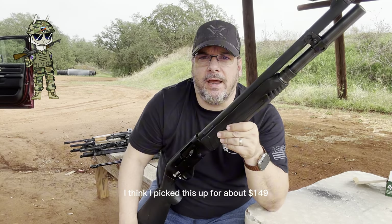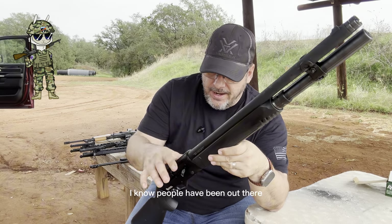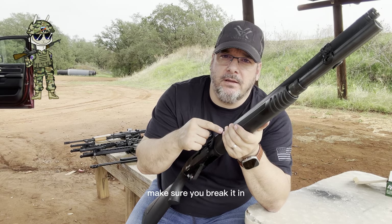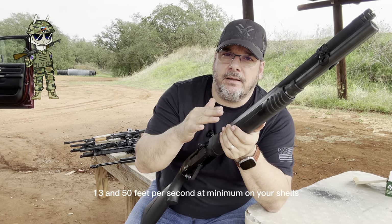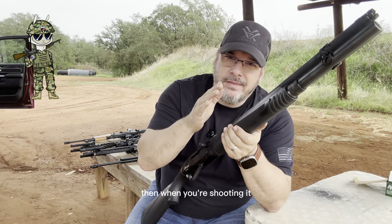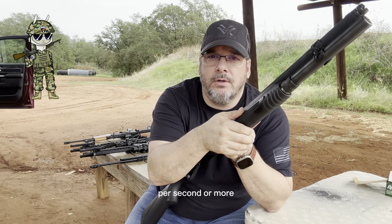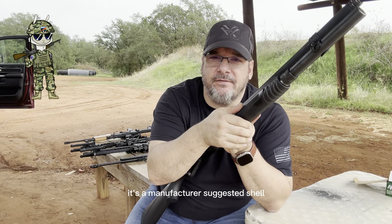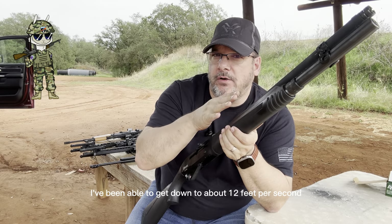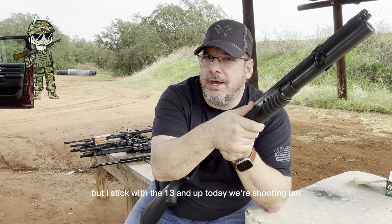I think I picked this up for about $149. It's been a great shotgun — I really have no problem with it. I know people have complained and had problems with it not shooting. Two things: one, make sure you break it in — 1,350 feet per second minimum on your shells, I broke mine in with 1,400. When shooting it, make sure you're shooting shells that are 1,300 feet per second or more, otherwise it's going to give you problems. It's a manufacturer-suggested shell. I've been able to get down to about 1,200 feet per second and have it run reliably, but I stick with 1,300 and up.